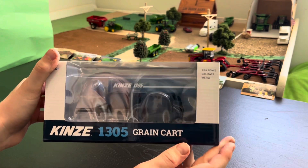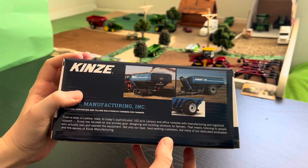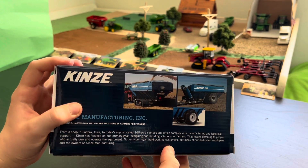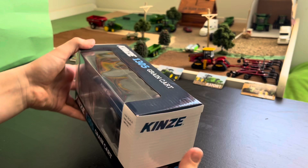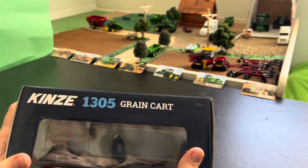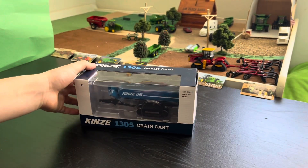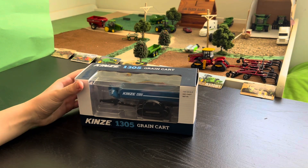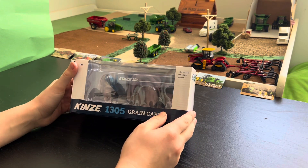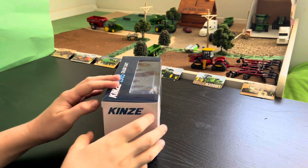Here's the box — you can see the Kinsey grain cart with some nice pictures. I believe this is a 1500 bushel grain cart, I'm not really sure. See the top of the box — this is a really great display piece if you just want to keep it in the box, but we're going to unbox this thing.